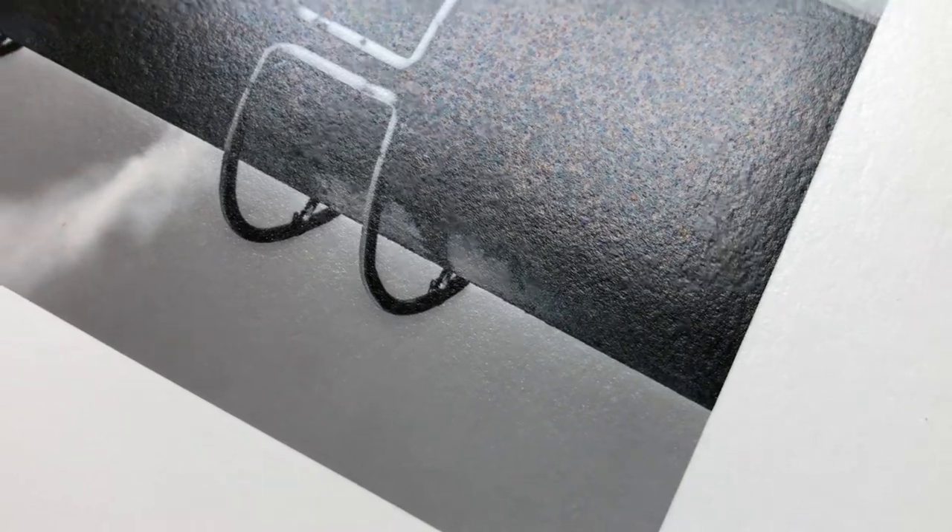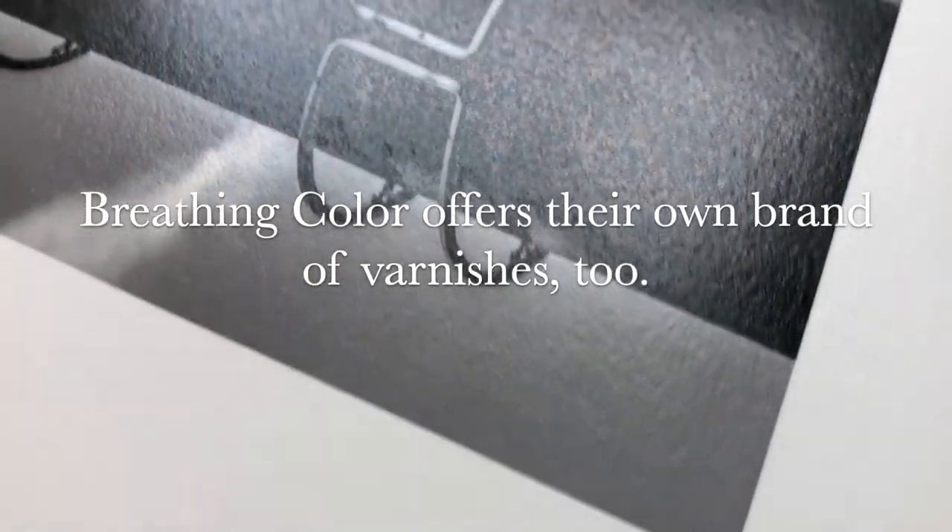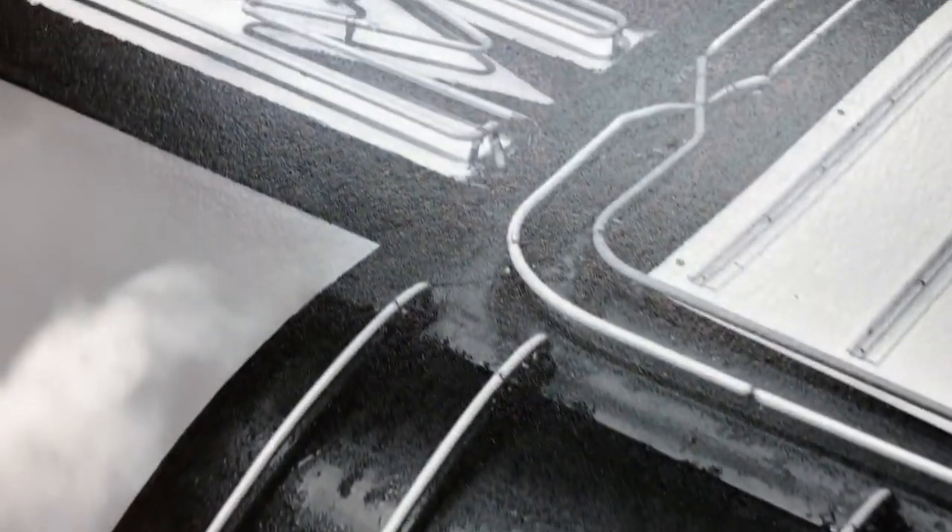I sprayed this paper with a coating of my Hanamule UV spray, and it did help a little with that surface inconsistency, but not 100%. Probably another coating would take care of it, though.